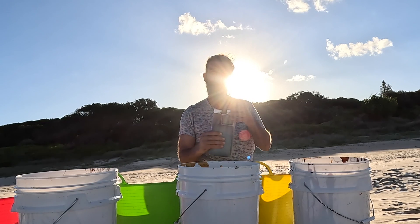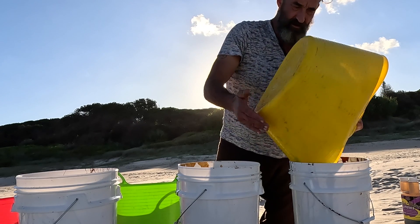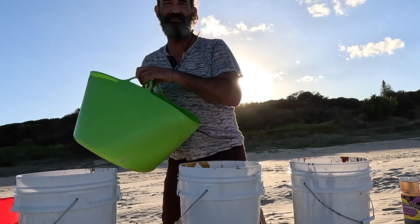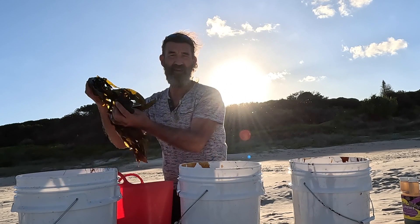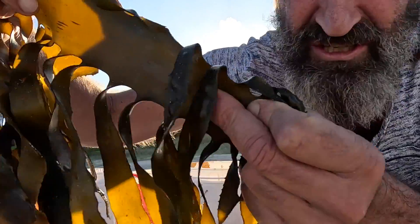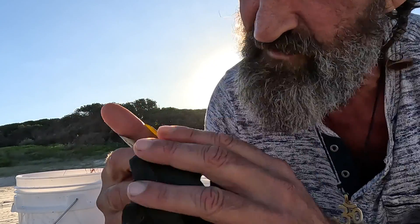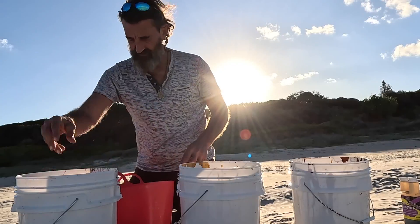Now we pour in our ingredients — the prawn shells go in, then the fish bones and heads, and then the seaweed. You might be thinking whether you need to chop the seaweed into small pieces — you don't really need to. Look at how flat the seaweed is; there's already lots of surface area. Chopping it up only makes a tiny bit more surface area. Plus, there are tons of microorganisms living on the surface of the seaweed, so they'll all come in with the bucket. Just chuck it all in.